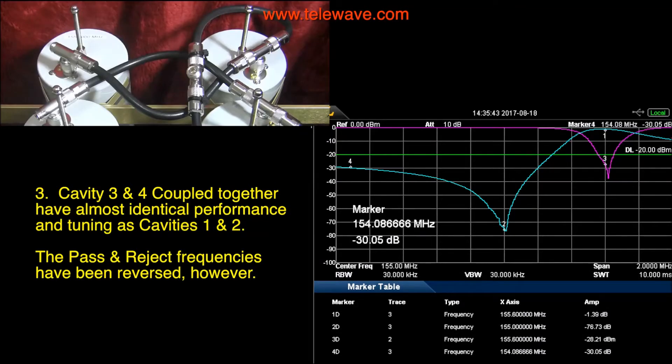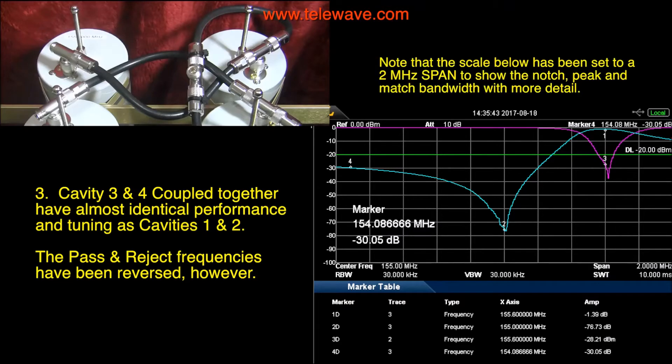On the other side of the duplexer — the back half here — I've done exactly the opposite of what I did on the front half: the notches on the low side and the passes on the high side, but otherwise the results come out about the same, as you can see. I've expanded the view out so you can see it a little better — it's two megahertz wide instead of five megahertz wide.